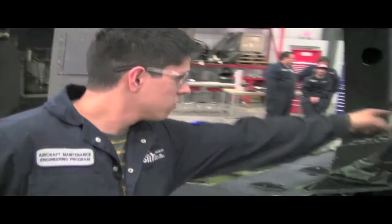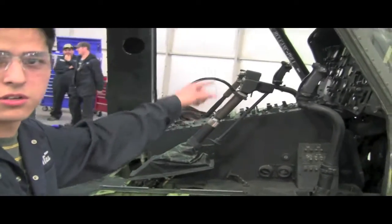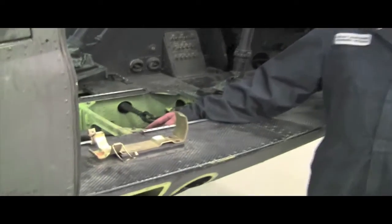We have our joystick, we have our collective that controls the pitch of the rotor blades. The helicopter is utilized with a push-pull rod system, as you can see here.